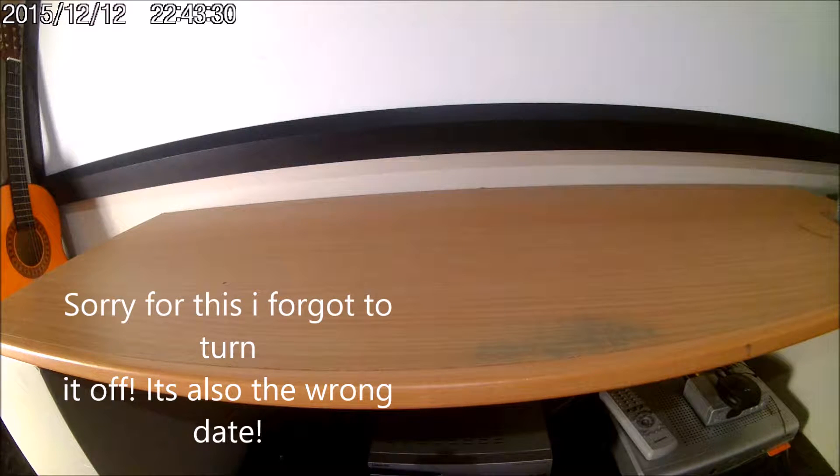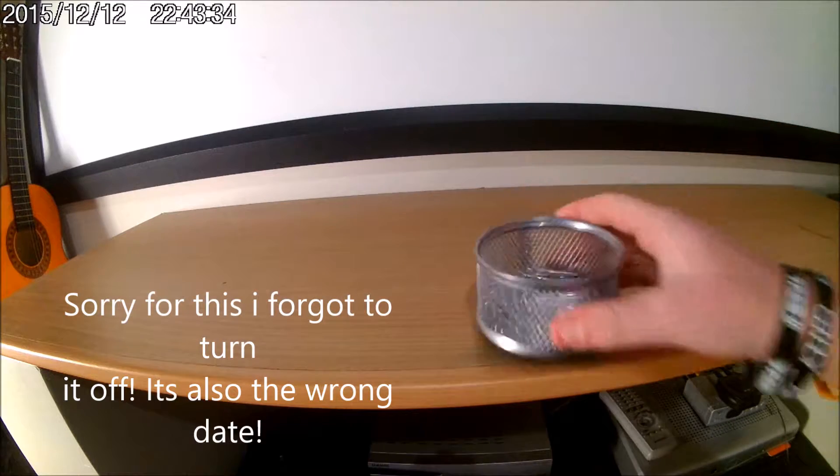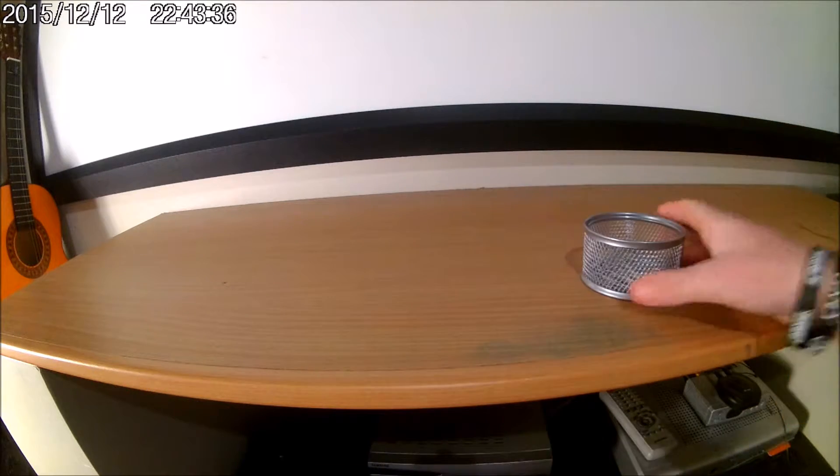Hey there guys, Oswakak here, and in today's video I'm going to try the experiment of: will these paper clips float on water?